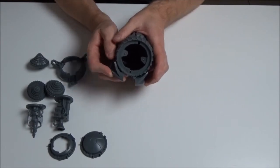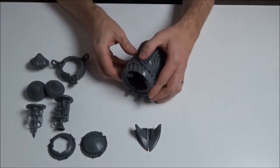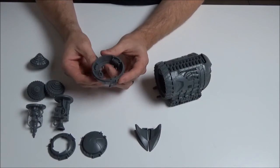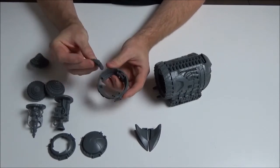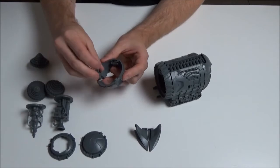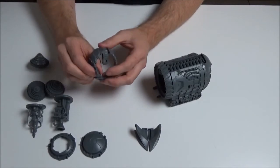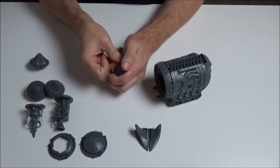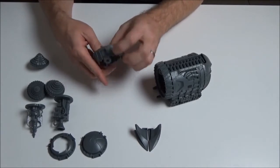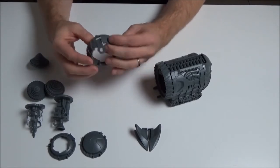Those bits will sit underneath the main drill and will need some glue. Here we've got the main part of the drill mechanism. You can see these sit inside really easily - you may want to glue them or leave them as they are, because leaving them loose allows the front of the tunnel to be closed. You can have it with just a drill head or with the weapon options sitting in there instead.